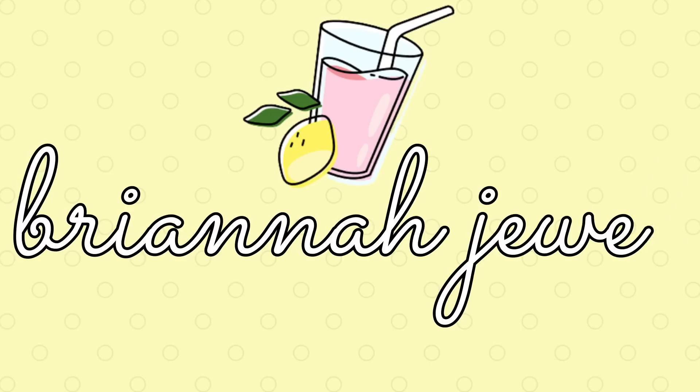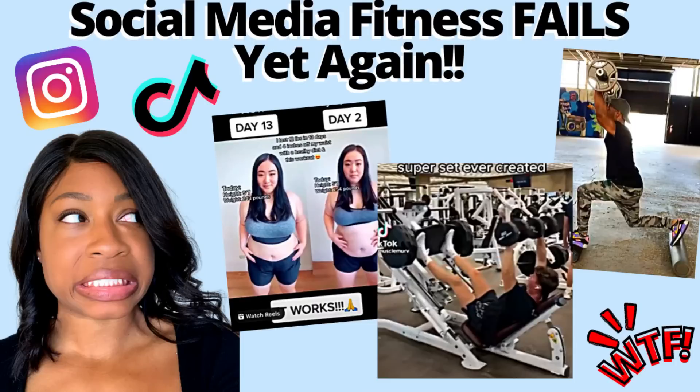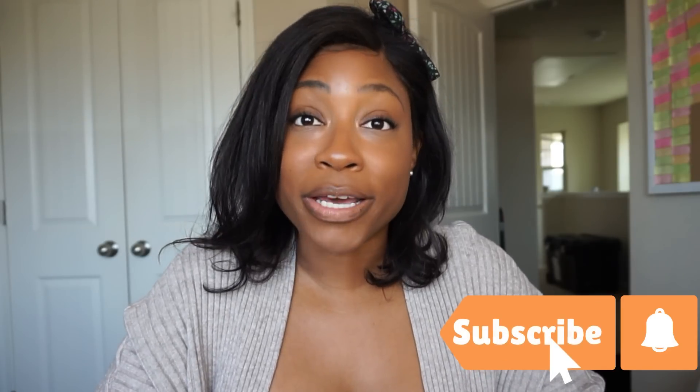Hello there, my lemon drops, and welcome back to the Lemonade Stand — or welcome if you are new. My name is Brianna. I'm a certified personal trainer, a big huge biology nerd, and a registered dietitian-to-be. I've assembled you all here today so you can watch me react to and critique Beach Body workouts while I educate you in the process. If you love science-based health, wellness, and fitness education with some laughs and some dry sarcasm, hit that subscribe button and join the Lemonade Stand.